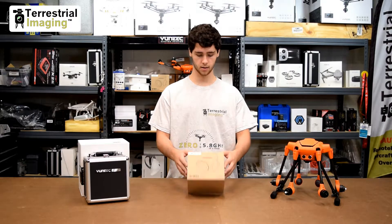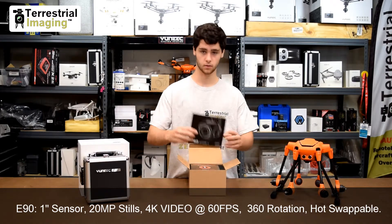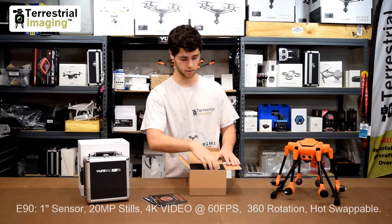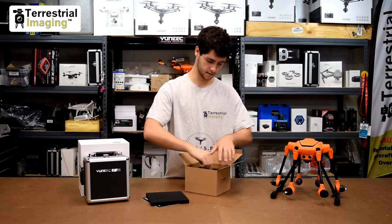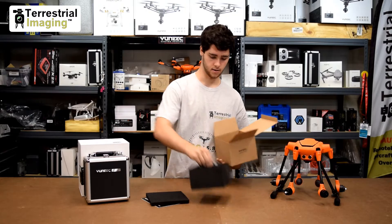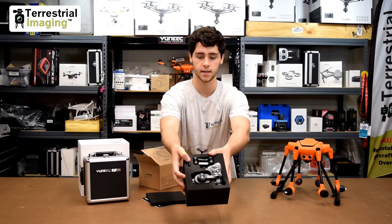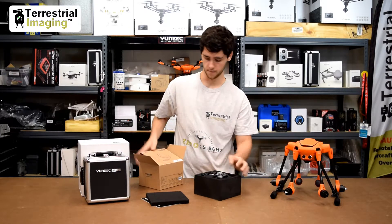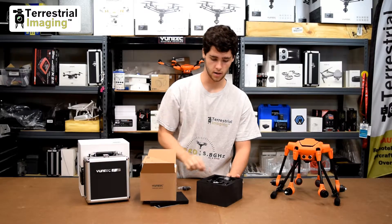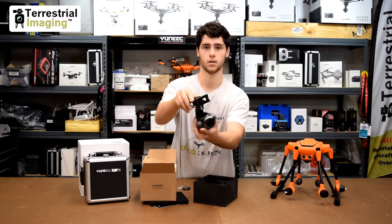When you get the E90 it comes in a plain cardboard box. Opening it up: we've got the quick start guide, a warranty sheet that says to call Yuneec if you have any issues, and a top layer of foam to protect it. I'm going to take the whole foam insert out — it's foam cut specifically for the E90 camera and its lens filter ring. We've got some spare rubber gimbal dampers, three of them, and then the camera itself.